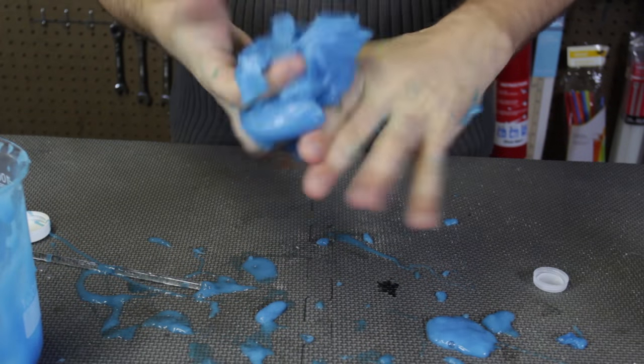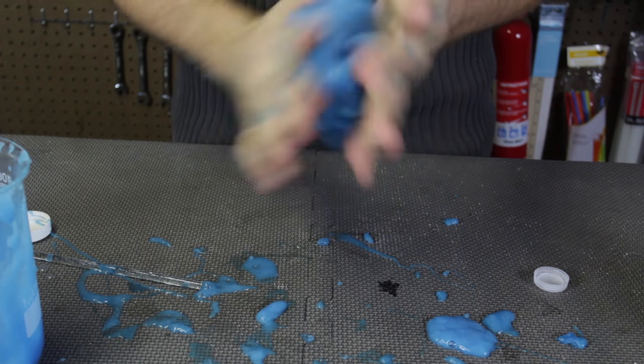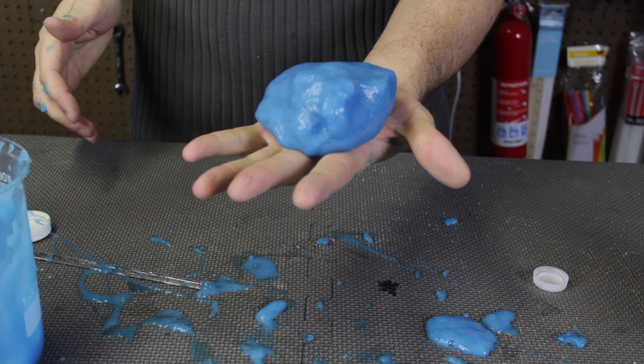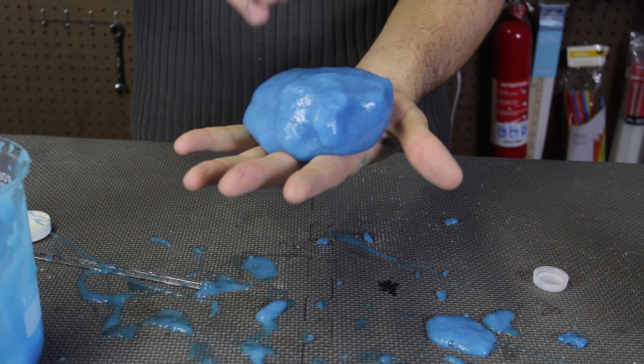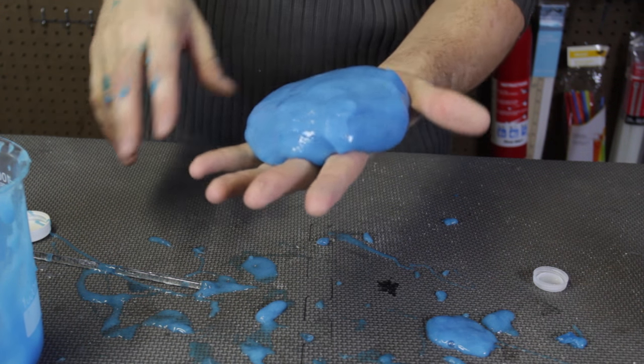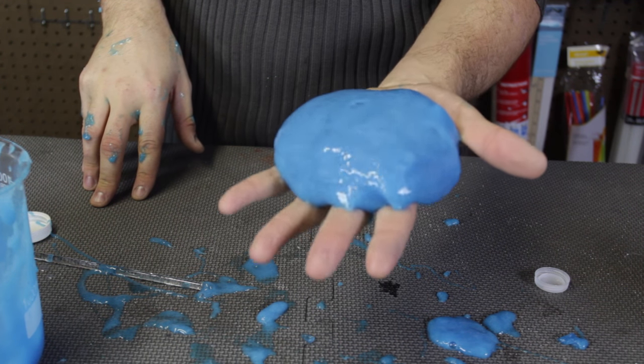Adding a lot more liquid starch actually helped so much — it's not sticky anymore. I can even make a ball. If I hold it in my hand and don't move, you see it spreads apart. The more you hold it like that, you see it spreads apart even more and more. You see it's already between my fingers.